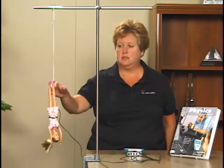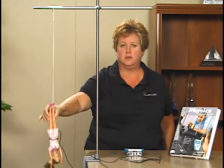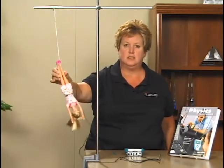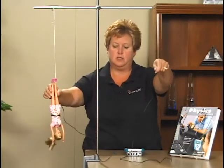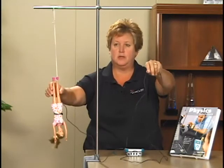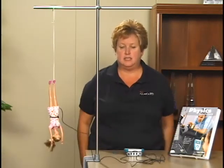In the next part of this experiment, we will investigate accelerations during a full bungee jump. You want to make sure that you release the doll so that she bounces straight up and down with minimal rotation and side to side movement. You may also want to hold the cord of the accelerometer up and out of the way so that it doesn't get hung up on the ring stand or the side of the table. Depending on the elasticity of your bungee cord, you may also want to extend your data collection. In our case, we have decided to extend it to five seconds.